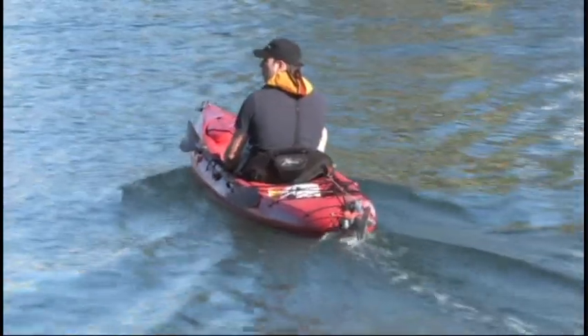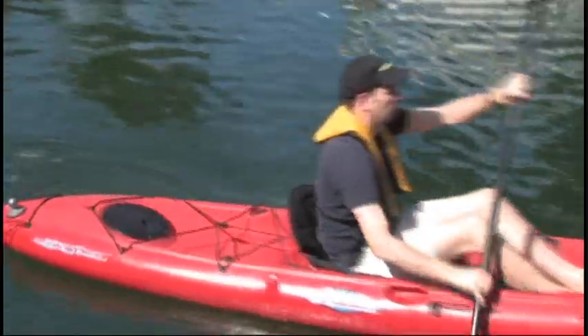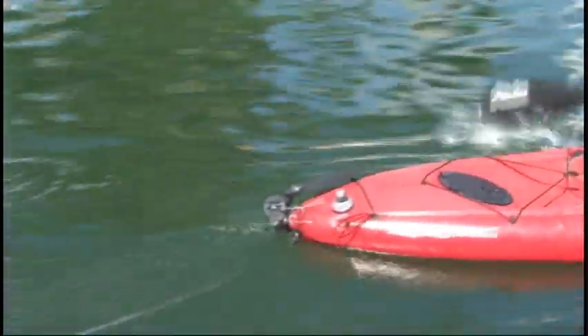To mount the Ultralight to a kayak, all you need to attach permanently is this little mounting ball. If you do not use the motor, the ball doesn't disturb much.